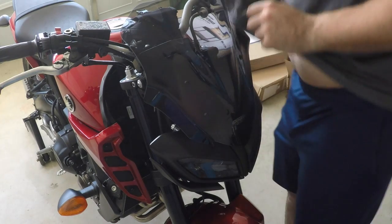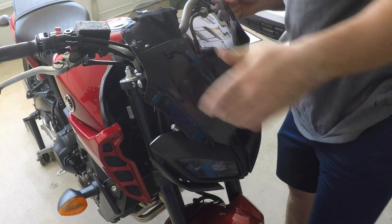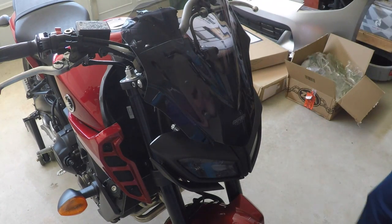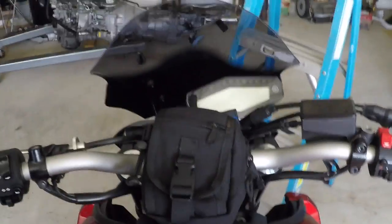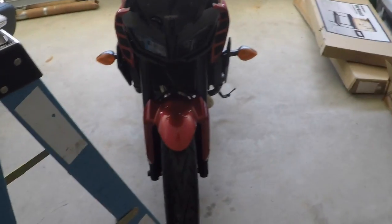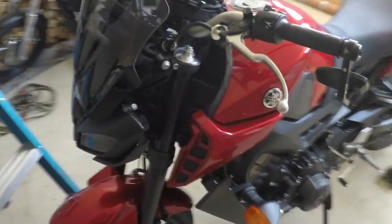Alright, that's pretty good — that seems to be in place, it's not going anywhere. You can see around the angle in which you'll be looking at it. I'm liking it so far though, because I think it kind of completes the front end of the bike. The bike looks like it's missing something without something up there. Very quality product.